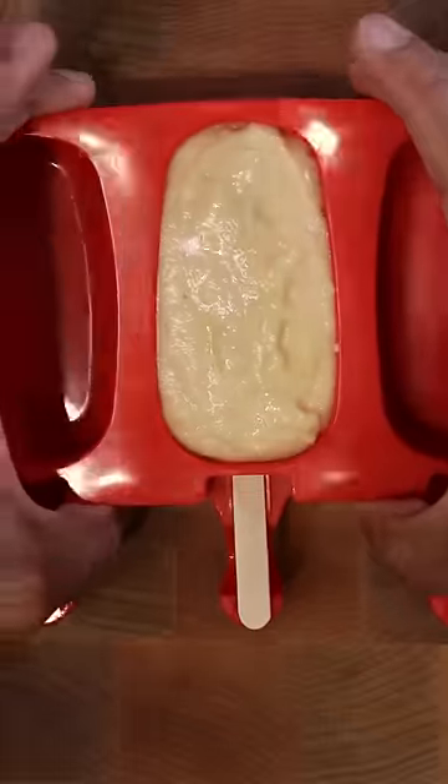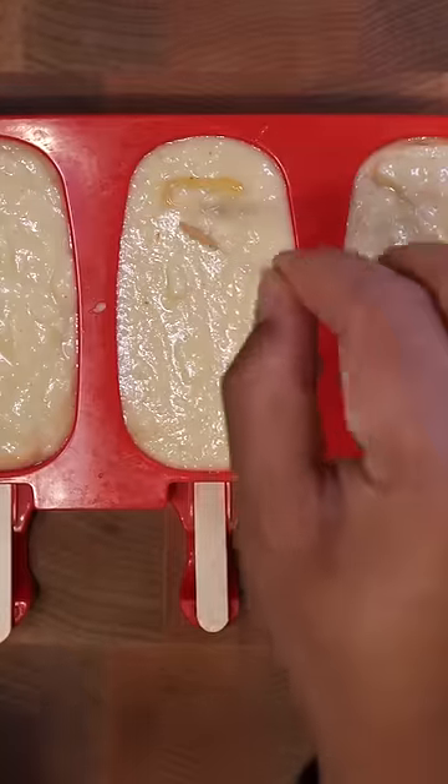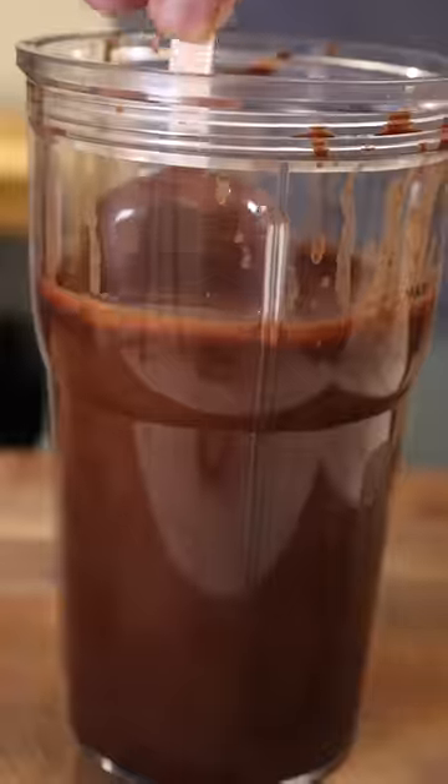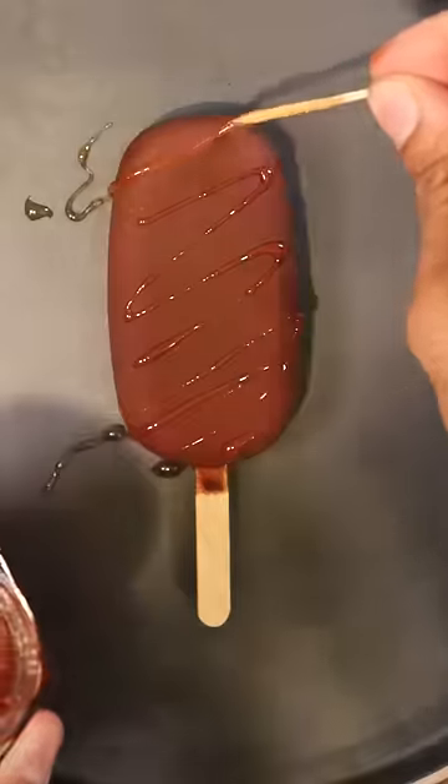In the meantime we can make the chocolate shell by melting Mexican chocolate, coconut oil, and we can even drizzle in some more Thai chili honey. Lastly, once the kulfi is frozen you can dip it into your chocolate shell mixture and give it a few seconds to harden. And that's pretty much it — hope you enjoy.